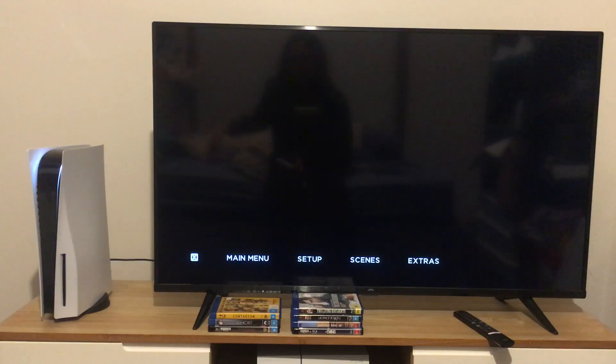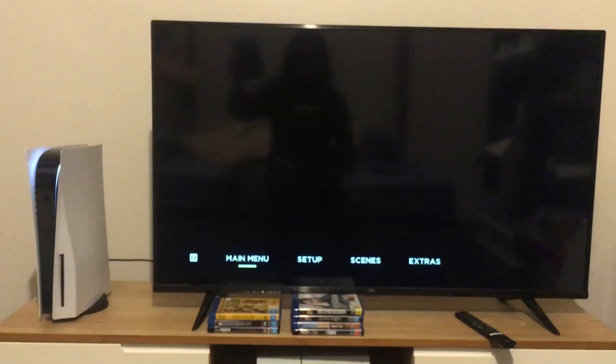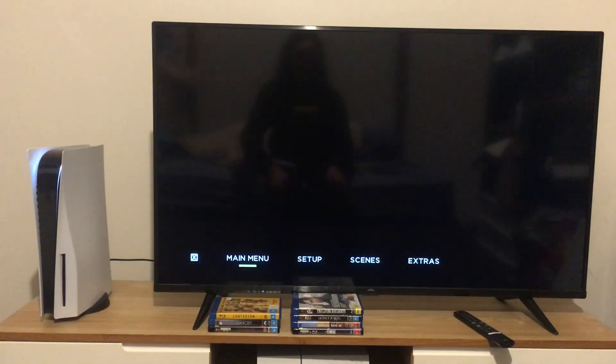And I guess that's pretty much it for today's Blu-ray menu walkthrough to Escape Room: Tournament of Champions. Don't forget to like, comment, subscribe, and hit that notification bell when the next video appears. And I'm going to be watching the extended version of this movie tonight, so stay tuned.